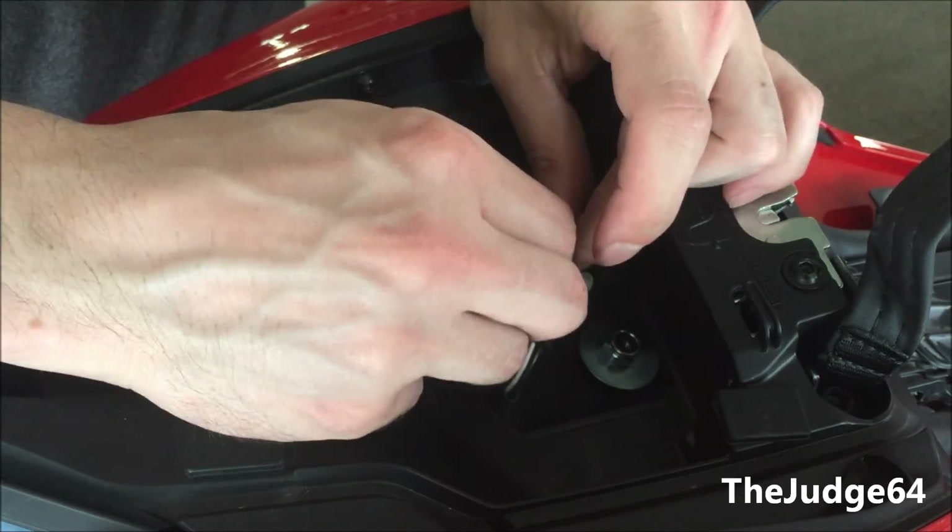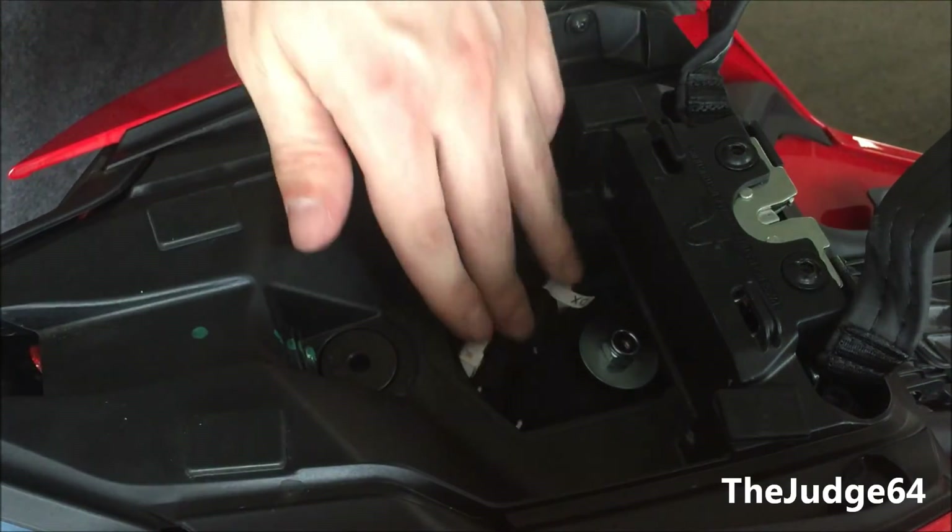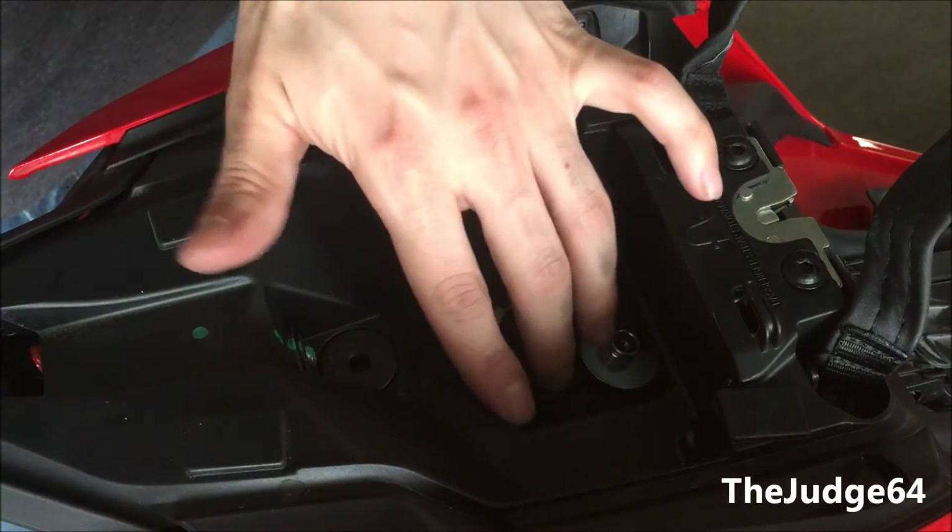Once that is done, simply tuck the wires inside and you are able to test your tail light before sticking it down with the 3M tape.